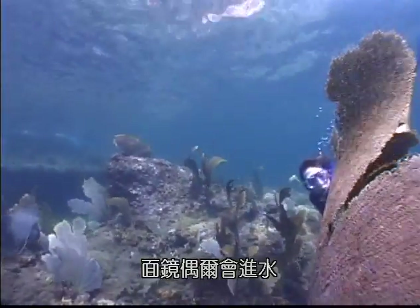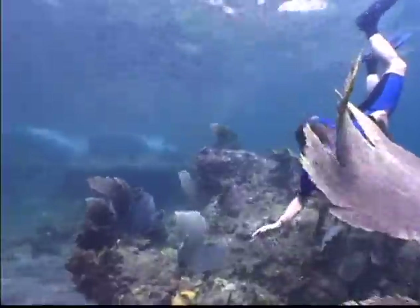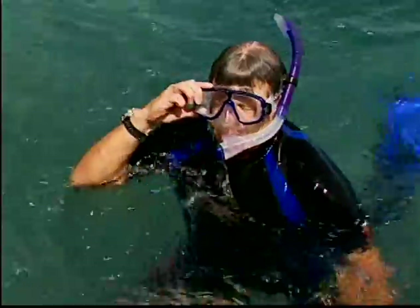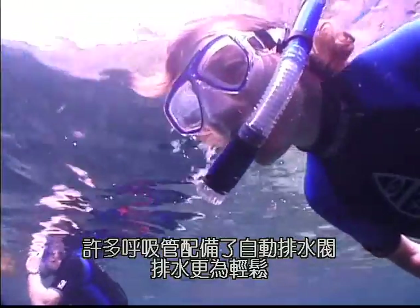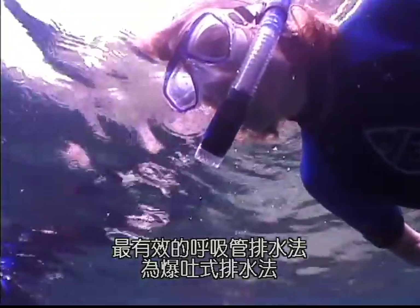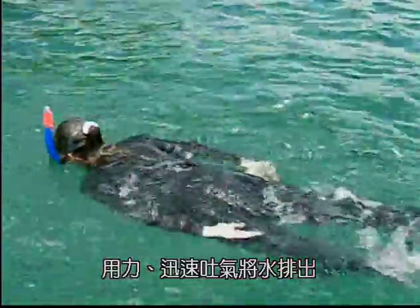As you explore beneath the surface, water may occasionally enter your mask. The easiest way to clear your mask is simply to resurface and drain it. The same goes for the snorkel — many snorkels are equipped with self-draining valves. When clearing a snorkel, the popping method works well: a quick, forceful exhalation will cause the water to pop out.